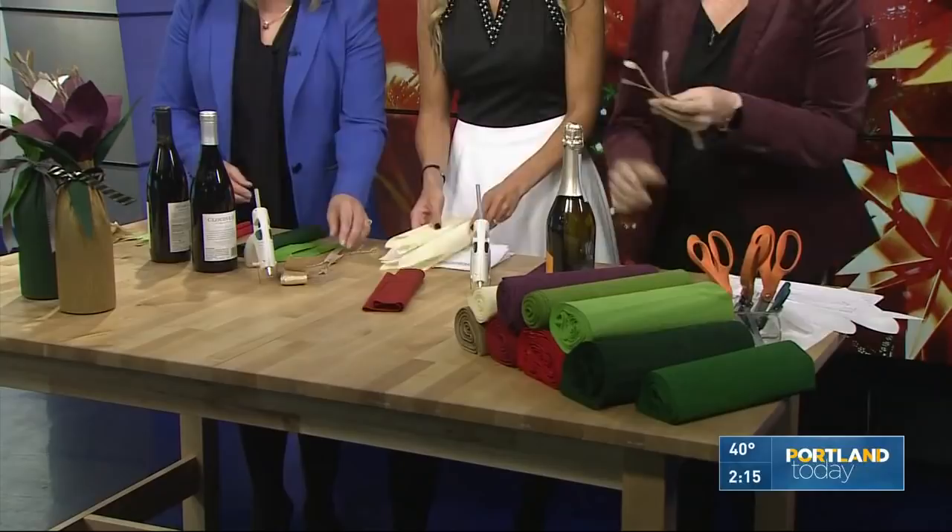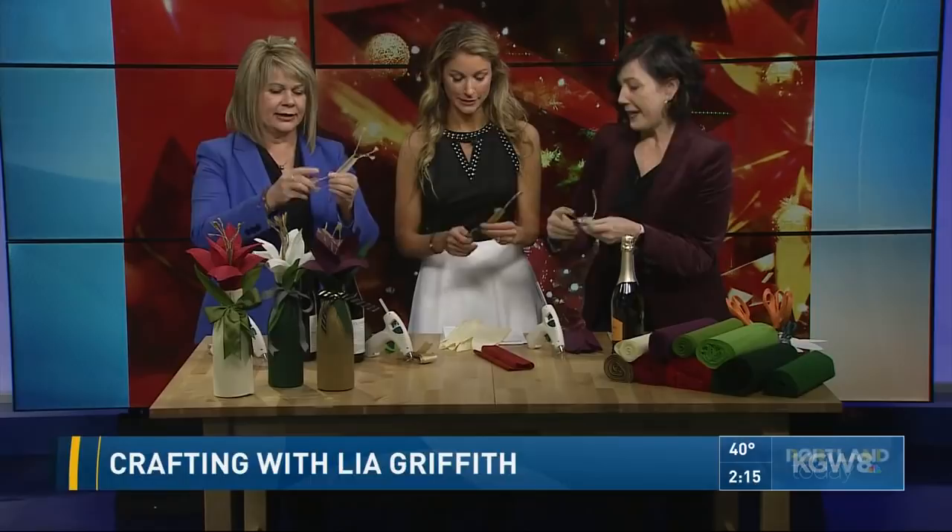I've cut everything out for you guys to make it really easy. We only have four minutes, so I cut out this piece — it's out of the gold — and all we're going to do, we've kind of started already, is just twist all the little pieces together. It's just cut and twisted, don't worry about it. Just twist, and once you have all six, you can always glue it back on.